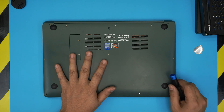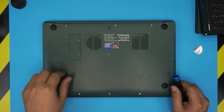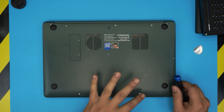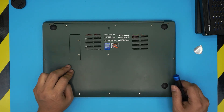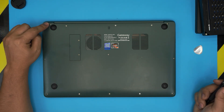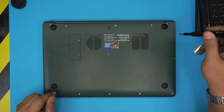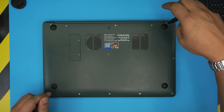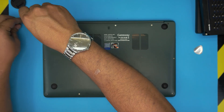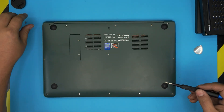First, power off the laptop completely and flip it upside down. On the bottom cover you're going to see a bunch of screws — remove all of them. There are two types: long ones and short ones. There are only two long screws, one on each back corner. Remove those two first and keep them in a separate pile so you don't mix them with the shorter ones.